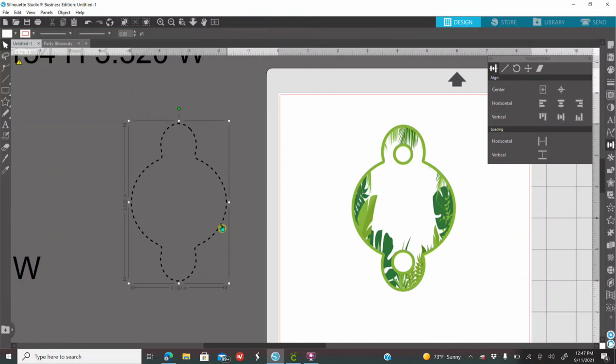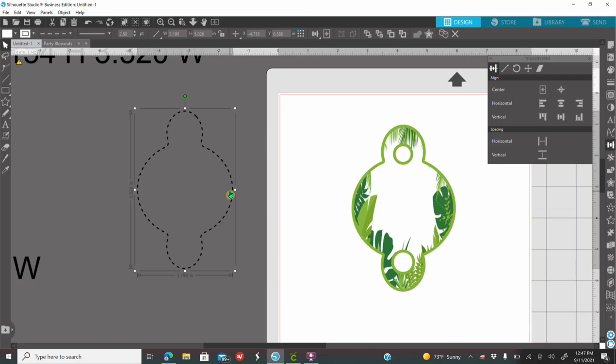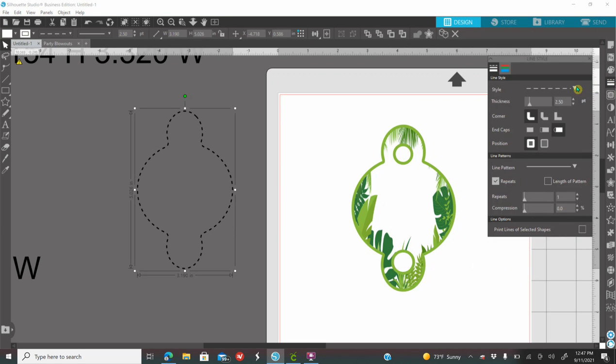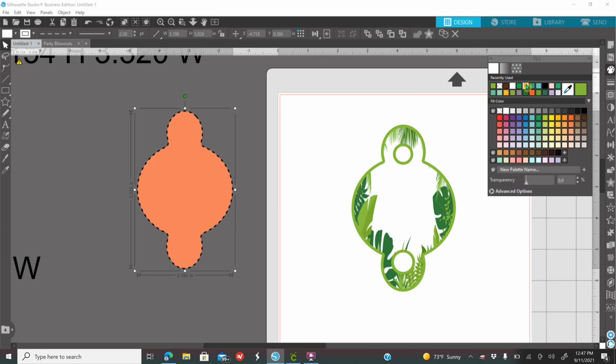You also have this extra design that I provided in the template — you do not have to add this. You're going to do whatever you would like. While this one's selected, go to your line style panel, which is under the fill panel. Do not get confused — if you go to the fill panel and color it, you're actually coloring a layer, and you do not want that. Leave it clear. Go to your line style, which is right under the fill panel.